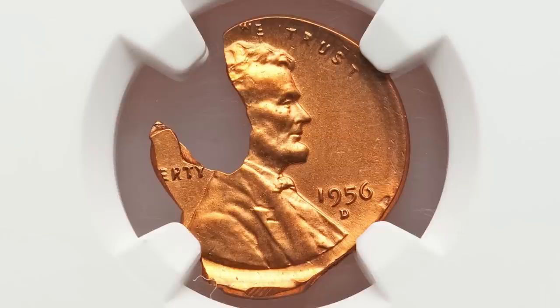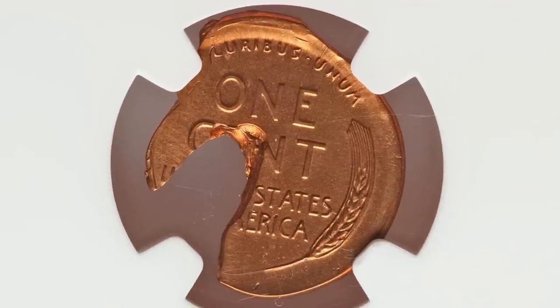Here's a 1956 penny. Unfortunately this coin has been cleaned, but it was struck onto a very defective planchet. As you can see in the image displayed, the coin sold for $180 at auction.